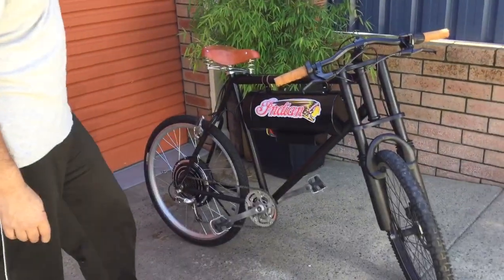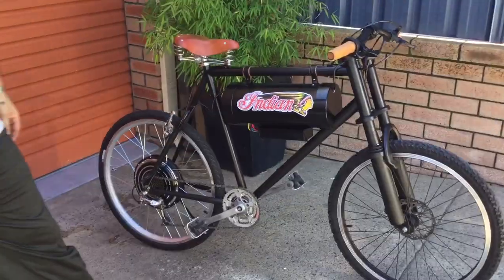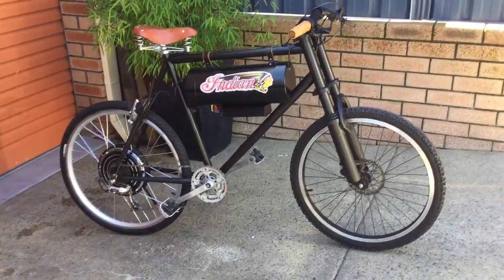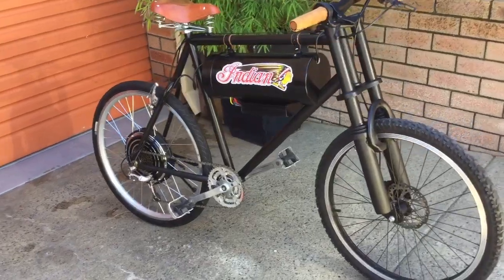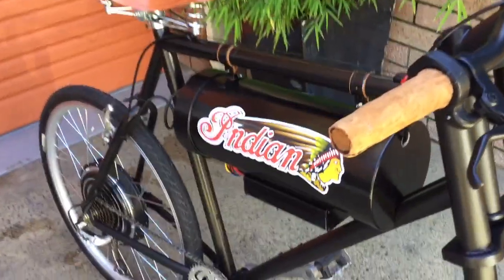It's a satin black, so it's not a hugely shiny one. Just trying to get that sort of authentic look with the leather seat, the leather handlebars, that type of thing.